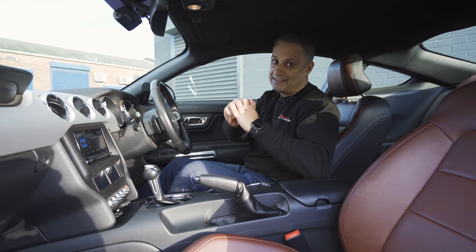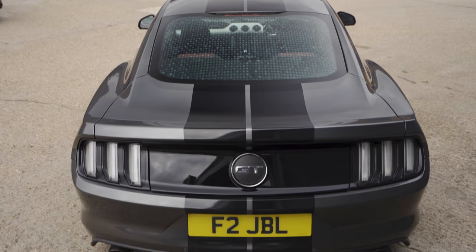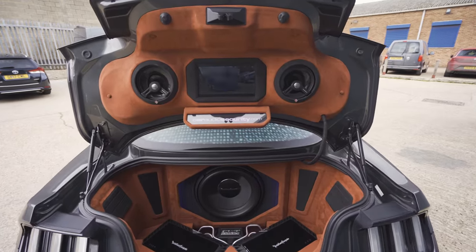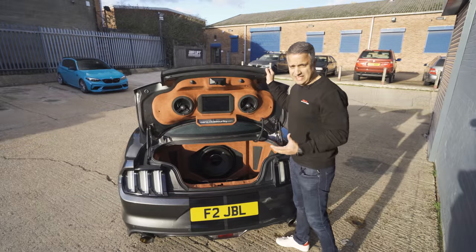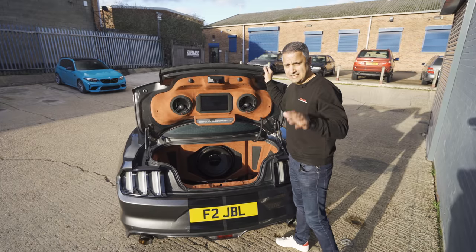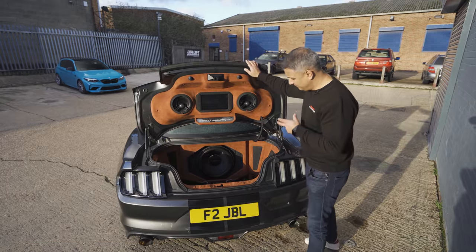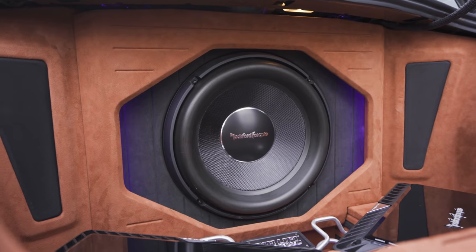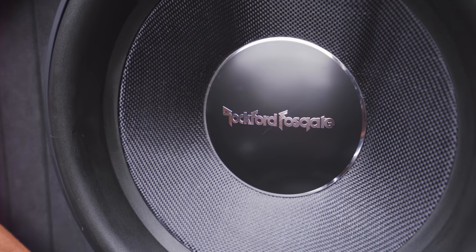Let me show you what's in the boot, because this is no simple boot install. This is what you call a proper audio build — this was not done in one day, this took a couple of weeks. There's a lot of thinking behind where the equipment is, the Airlift management, the subwoofers and so on. We have two amplifiers: a Rockford T1500.1 which runs the subwoofer, and a Rockford T1000.4 which runs the components. That subwoofer is not a 10-inch, not a 12-inch — that is actually a 13-inch Rockford Fosgate T2 woofer in a custom enclosure.